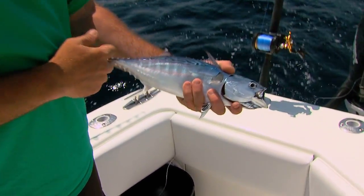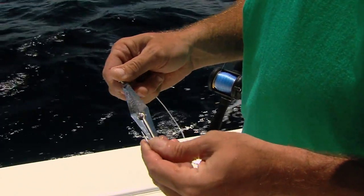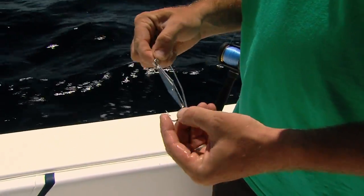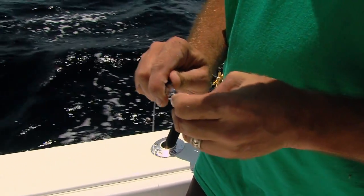Candy bars — perfect baits. This is what we're using: these little drone spoons. That is just a little drone spoon and that thing just races through the water, flashes, mimics a little wounded bait fish. And all of the tuna species just jump all over this thing.